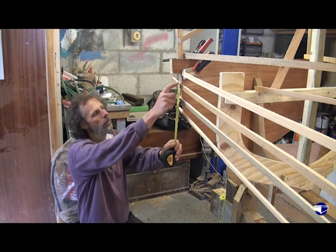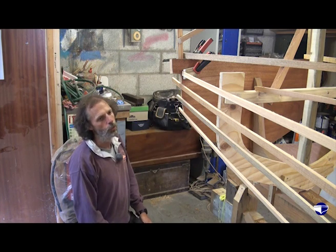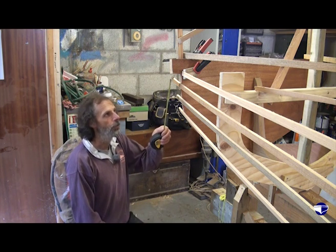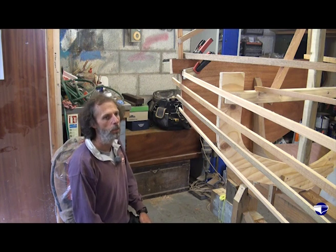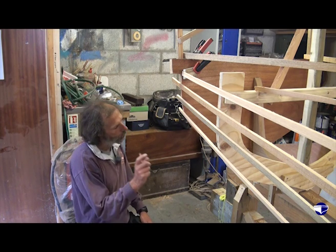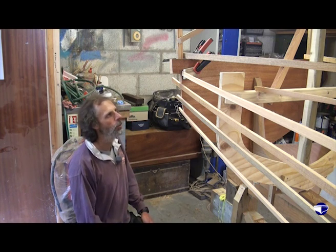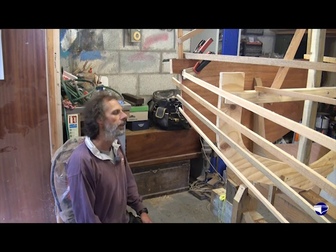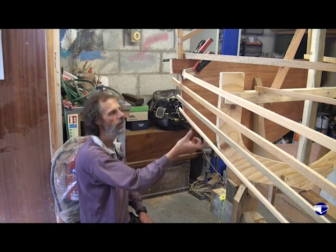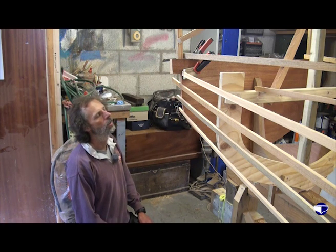That's from the top of one button to the top of the next, or the bottom to the bottom, as long as they're all similar thicknesses. We've also got to allow for our inch of rubbing strake on the top plank, so that actually reduces that overall visible distance. So if we work on a bare 2 and 3 quarter inches per plank, we may have slightly wider down here, slightly narrower there. But for these visible planks, 2 and 3 quarters or just under will be good.